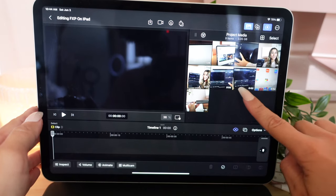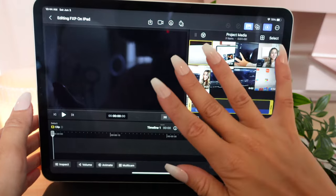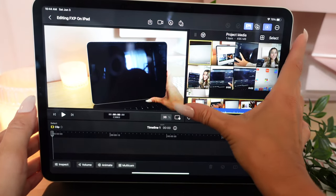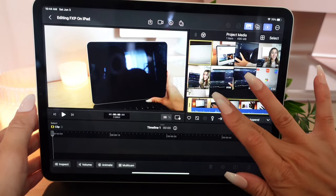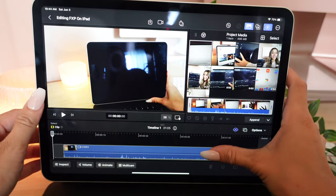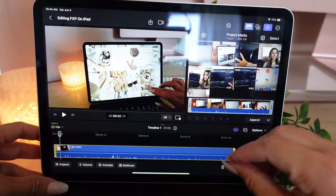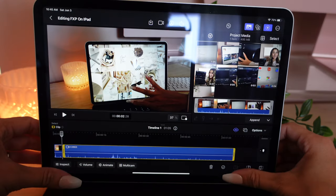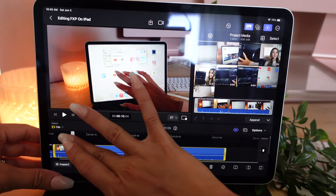I have all my files imported and we're going to start with just the intro. It looks like we can select what parts we want here, but I'm actually going to put it into the timeline and work on it because I want to split it up a little bit. Now, how do I cut? There we go — there are the cut buttons. This is so funny having to relearn all this.